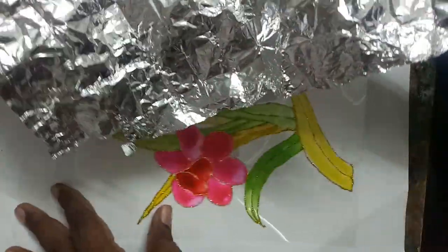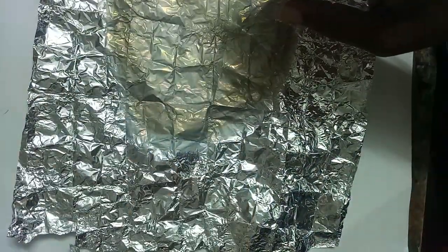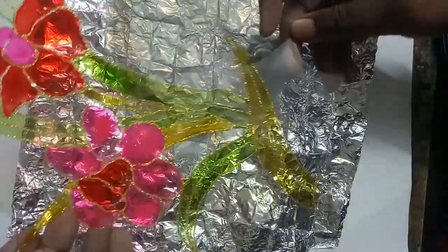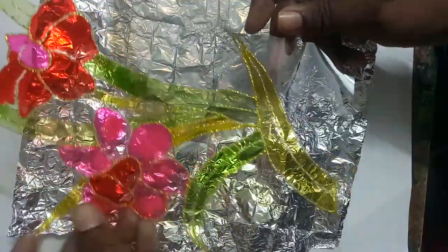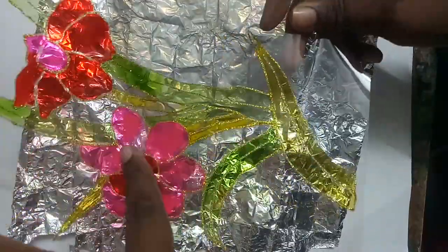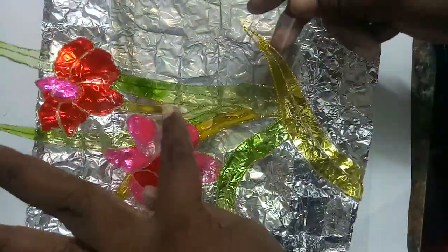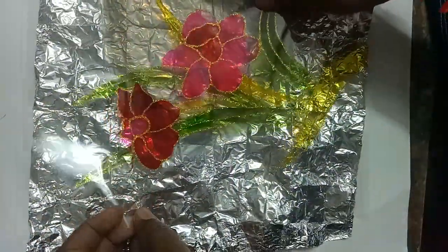Now I am keeping that down. This glass painting — I did it on an OHP sheet, but on glass the process is the same. Whichever side you did the drawing, that should be reversed. See — this side I did the outline, so we have to make it reverse, like this, and place it on that OHP sheet equally.